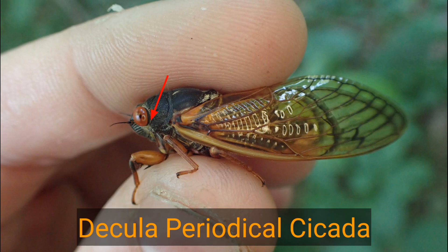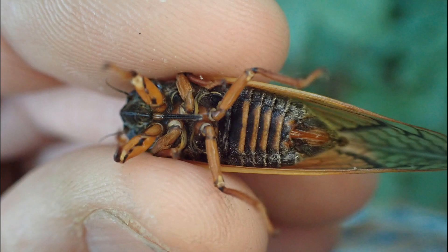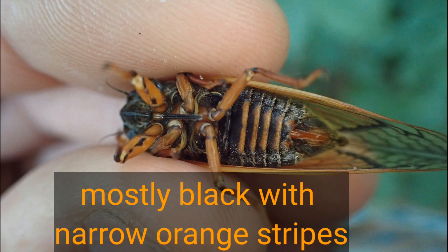This is the decula periodical cicada. Notice that it does not have the orange mark between the eye and the forewing. And then whenever you flip it over to the underside, you'll notice that it has mostly black belly with some narrow orange bands. And that's the key to identifying this one.